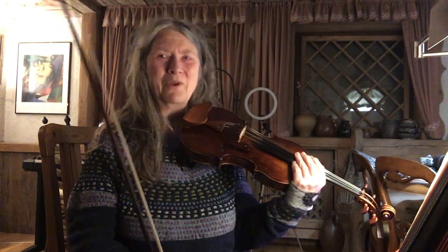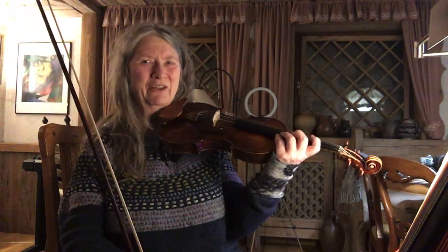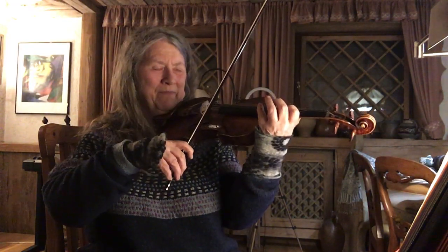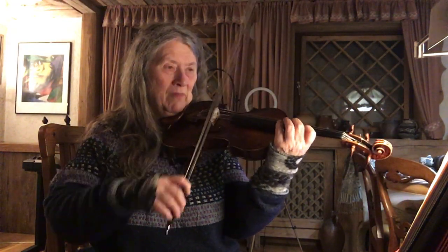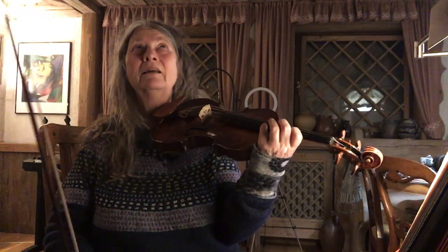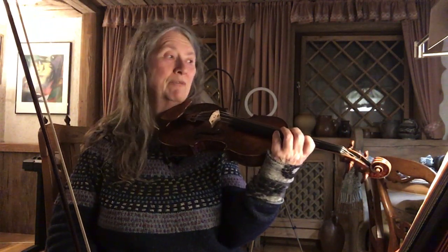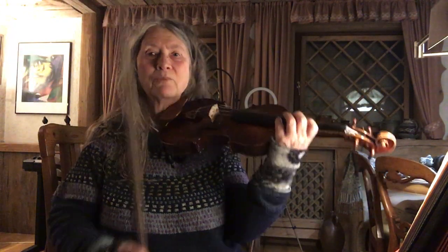Also some awkward things — not difficult really, but awkward to find a good fingering for. I'll play through it hopefully without stopping and then review and see what more I want to practice with it.